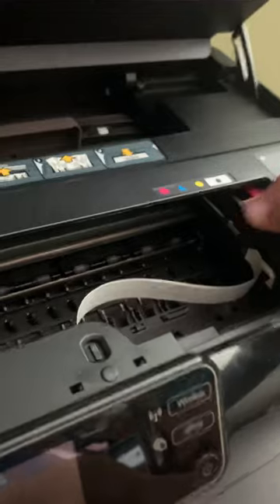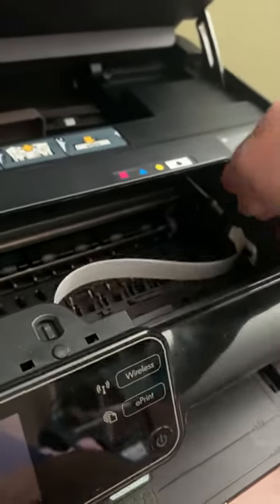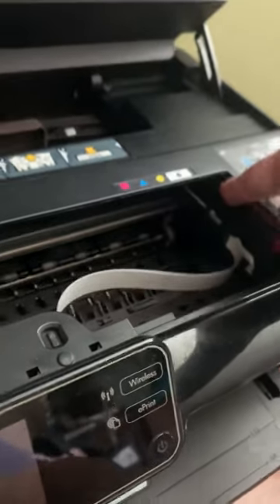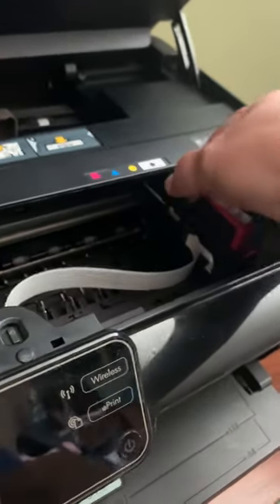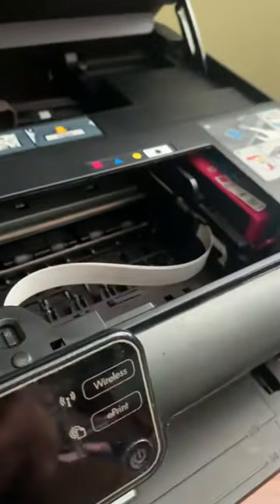Push it down and then push it — nope. It goes that way just fine, but it won't go past there. Hello. Oh, I love it.